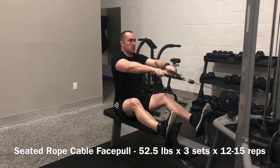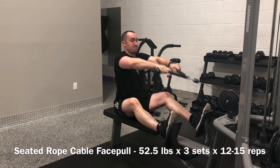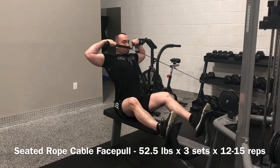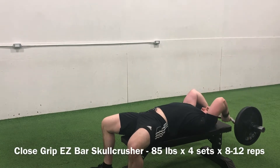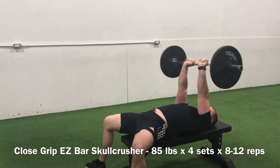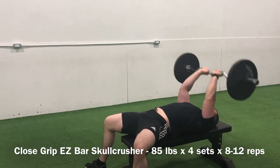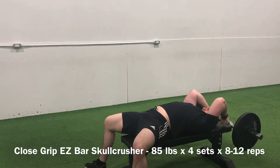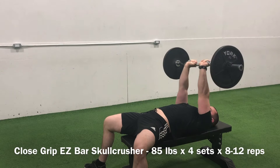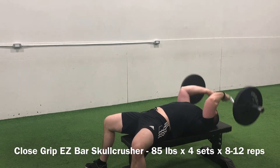As soon as those were complete, transitioned into some skull crushers — one of my favorite priority exercises for triceps. Because I smoked that heavy single two weeks back, we're doing some higher rep work this week on the skull crusher, working with 85 pounds and clearing 8 to 12 reps per set. We got a serious pump off of these, which is rare considering I've been running five-three-ones on the skull crushers.